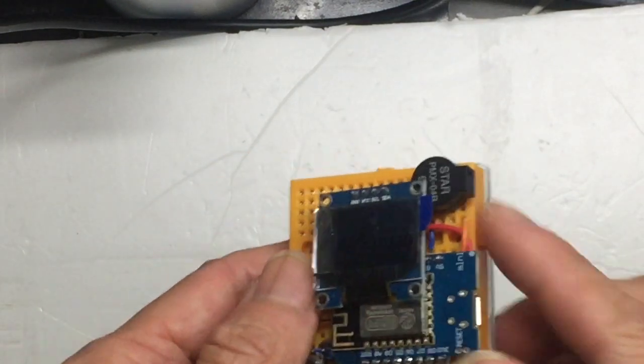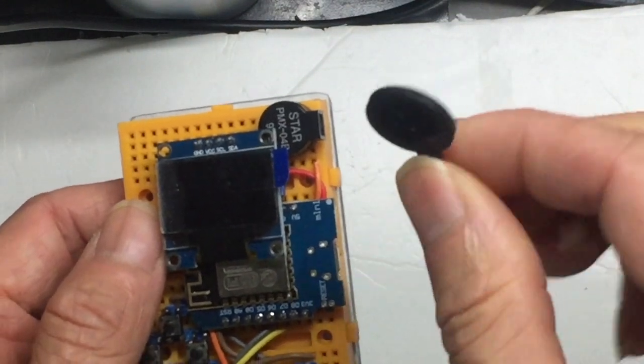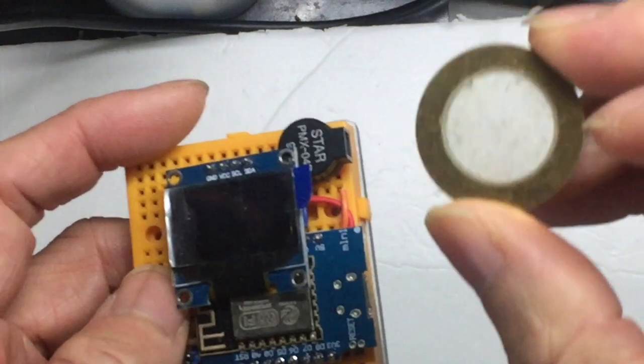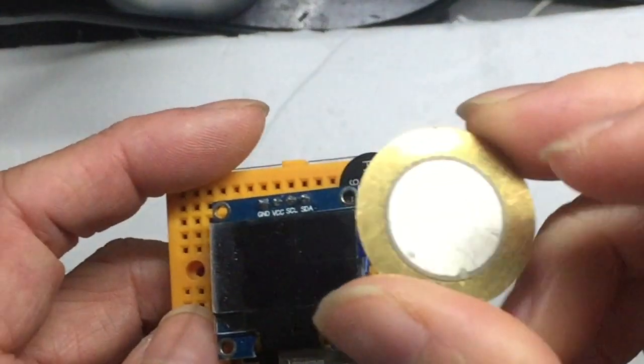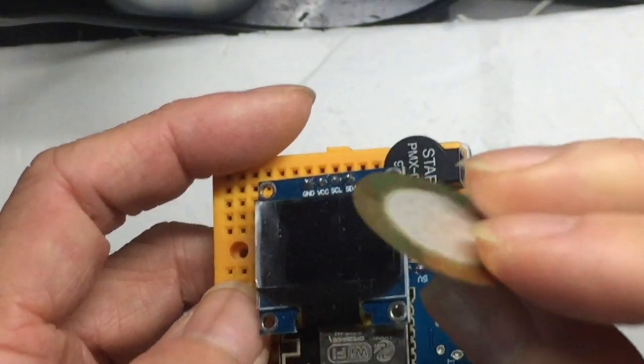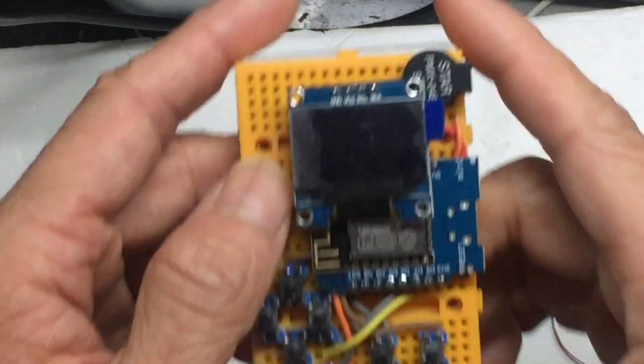This is a piezoelectric buzzer. You can use something like this — very tiny, very cheap. It's just a plate. Or even this type, but it's hard to insulate because the whole thing is copper, so it will short circuit very easily. Or any conventional small speakers — that's fine as well.